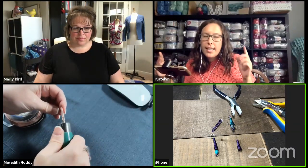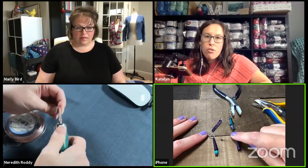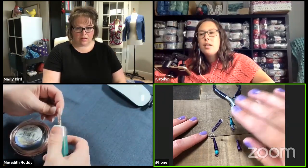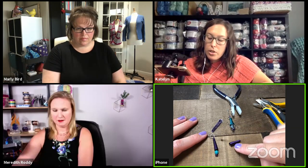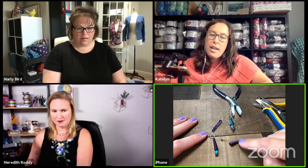Let's break down the wire gauge — in knitting and crochet, yarn gauges start at zero and go up as weight increases. With wire, the bigger the number, the smaller the wire. I'm using 20 gauge, and Meredith is using 18 gauge, so her wire is actually thicker than mine. This makes a difference in how easy or hard it is to roll your wire, so just something to think about when choosing your gauge.